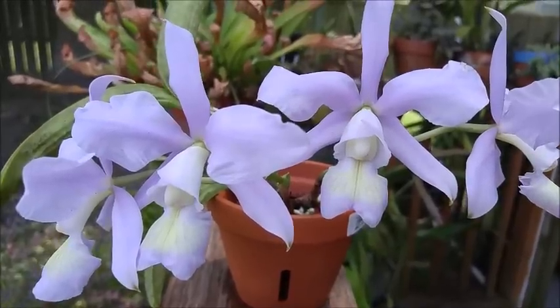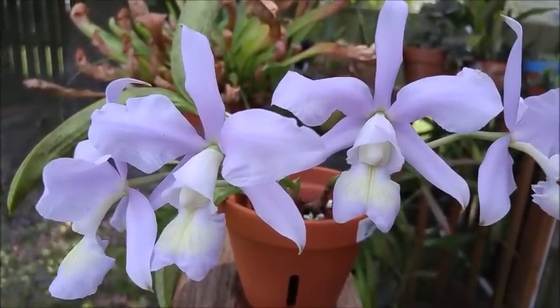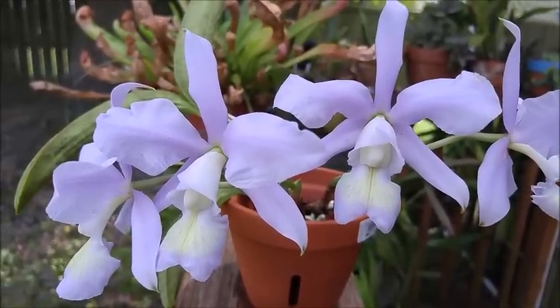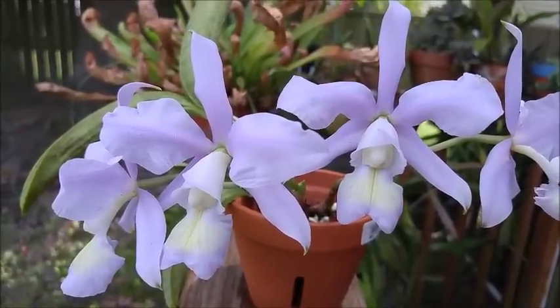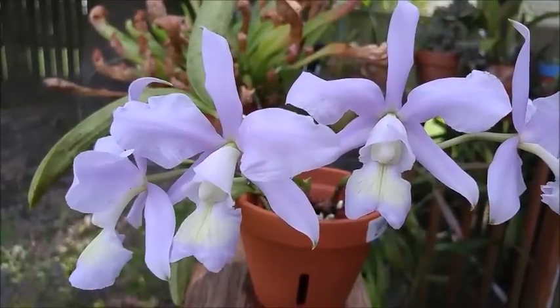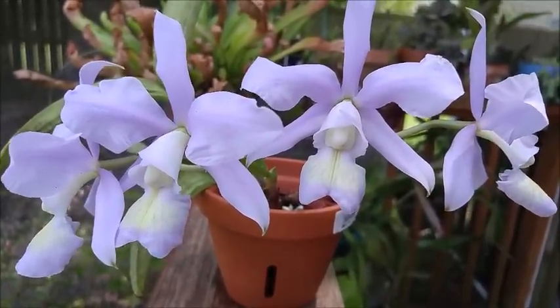The fragrance on this orchid is absolutely amazing. It is a strong floral fragrance — just really, really lovely. The time when Cattleyas are normally the most fragrant is in the early morning, right around 9 to 10 o'clock, because they're trying to attract those daytime pollinators.